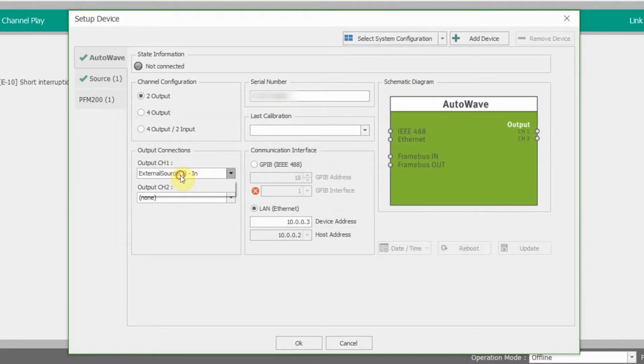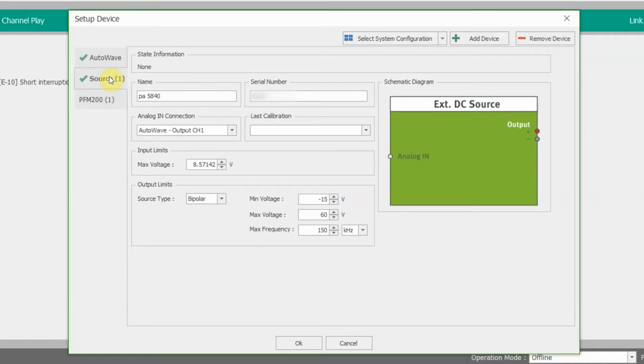If you look over here, output channel one. As we spoke about previously, we have that BNC connector going from our PA5840 — this is going to our channel one for EMTEST Autoway. So you see that indicated there. Our LAN right here is another area you want to pay attention to. Our host address is 10.0.0.2. Our device address is typically going to be one less or one more than that — today ours is 10.0.0.3. You'll see our source right here, where we entered our PA5840 information. You'll see our source type, our min voltage, our max voltage, and our max frequency, all determined by our PA5840.